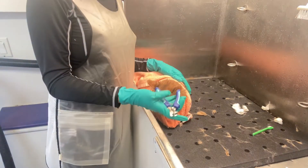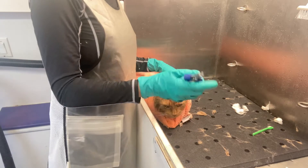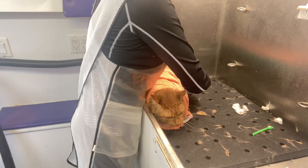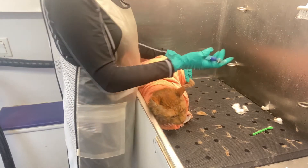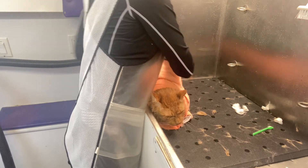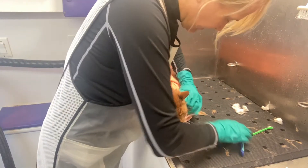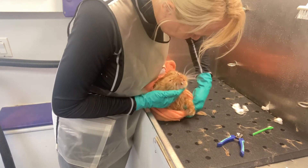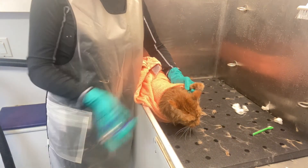If you want to trim your cat's nails at home and you've got a squirmer, this is a great tool. Pull a foot out — we already trimmed his nails but come here and clip, clip, clip. Put it back. And so on and so forth. You can even pull it out of here a little bit and do his front paw — clip, clip, clip.